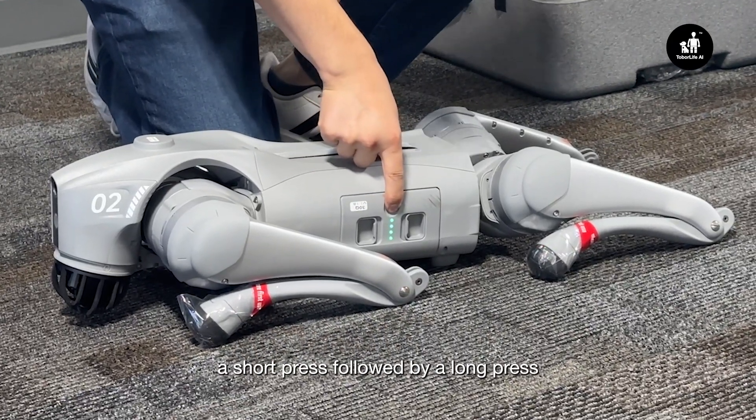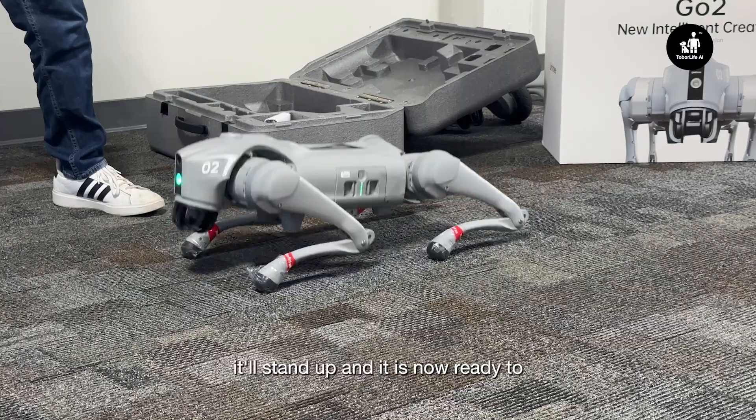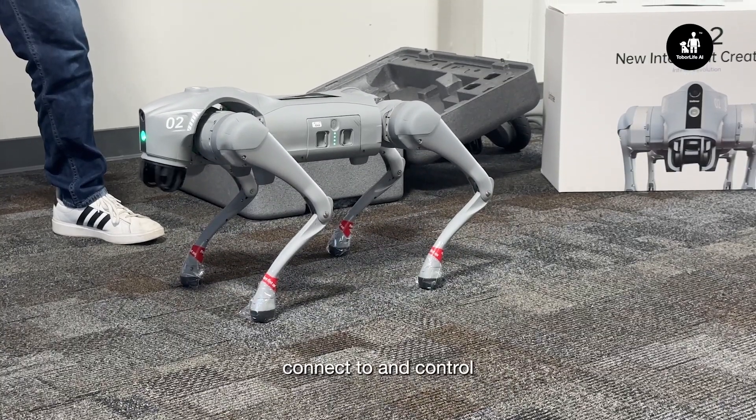All Unitree robots power on with a short press followed by a long press. After your robot boots, it'll stand up, and it is now ready to connect to and control.